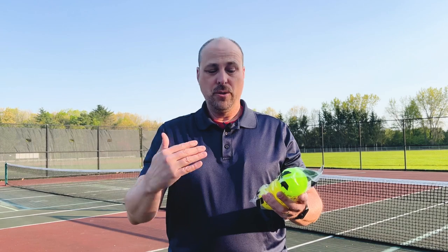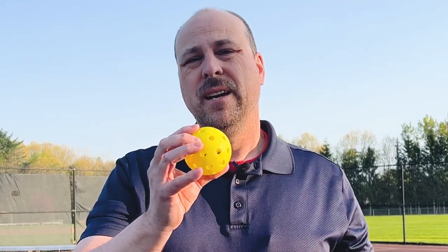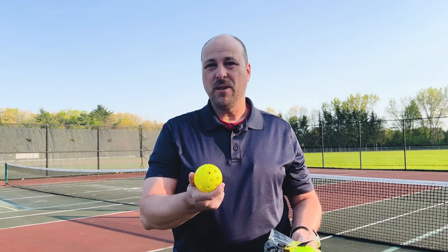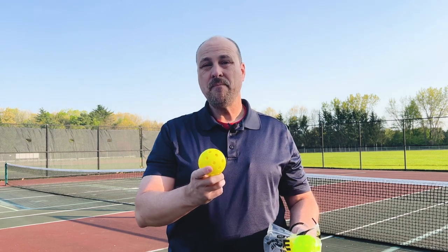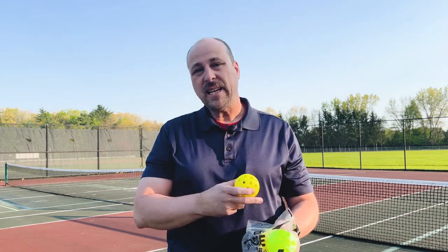Of course they have your beginner ball here that's got that matte finish, and it's really designed to not have too much speed. When you're a beginner you don't want a ball being fired at you as fast as it can go or skidding around on the court. So it is designed for beginners so that they can get used to the game and get out there and play and learn some good technique.